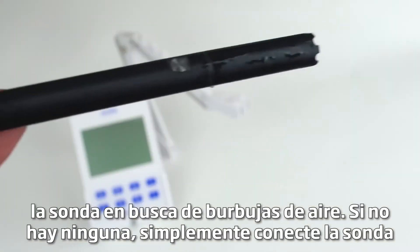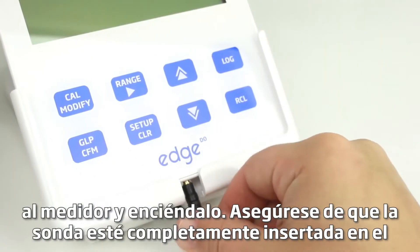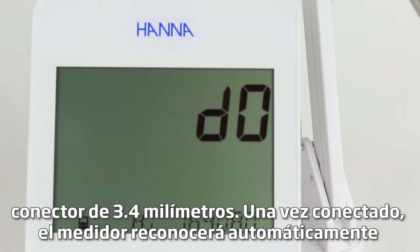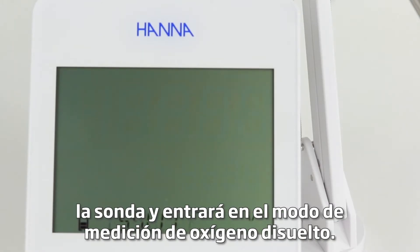Inspect the bottom of the probe for air bubbles. If there aren't any, simply connect the probe to the meter and turn it on. Ensure that the probe is fully inserted into the 3.5mm connector. Once connected, the meter will automatically recognize the probe and enter dissolved oxygen measuring mode.